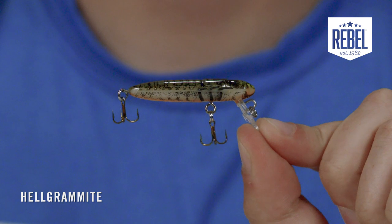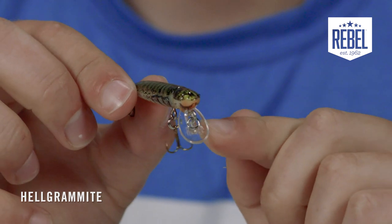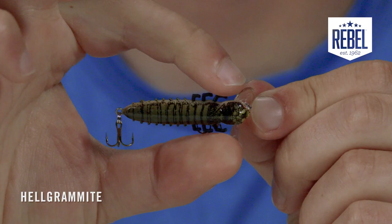Bottom searching ultralight baits are kind of a lost art in today's world, but they're still super effective and produce a lot of bites. That's what this Rebel Helgramite excels at — a slow sinking ultralight crankbait designed to search the bottoms of creeks and ponds. It comes in one size, the S72 model, which is one and three quarter inches long and weighs three thirty-seconds of an ounce, complete with number 14 hooks.